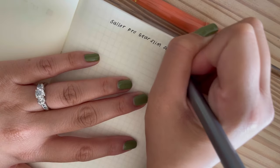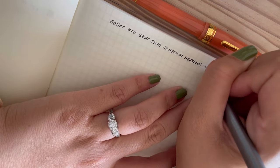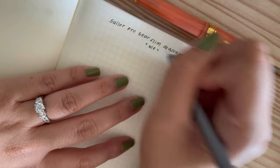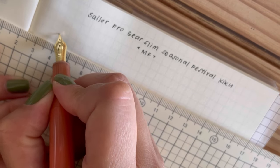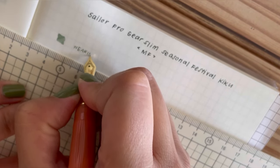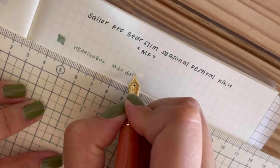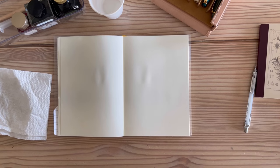The last pen I'm updating today is the Pro Gear Slim Seasonal Festivals in Kiku — it is a truly beautiful coral color. On stock photos and shop websites it seems the pen leans a little orange, but when I saw it in person it really is the perfect coral shade. In it I have not a coral ink but actually a green, Wearingeul's Mad Hatter. I really needed a green ink for my travel journal and it was the only clean Sailor pen I wanted to use. It's a beautiful green but every single time I honestly cringe a little at the pen ink not matching the pen body.